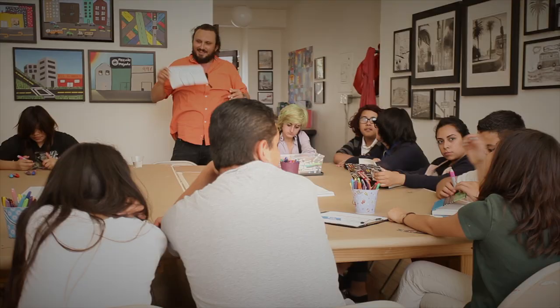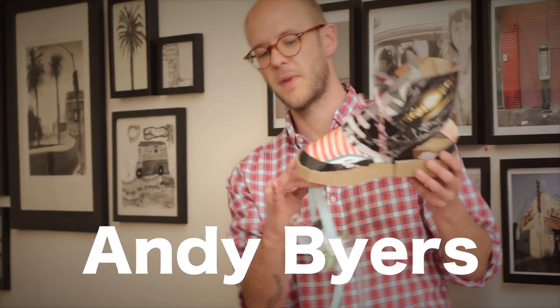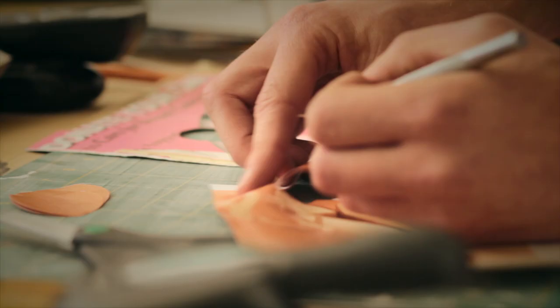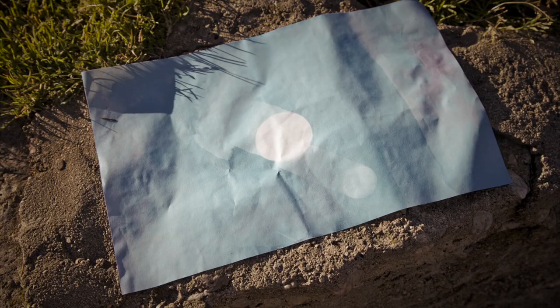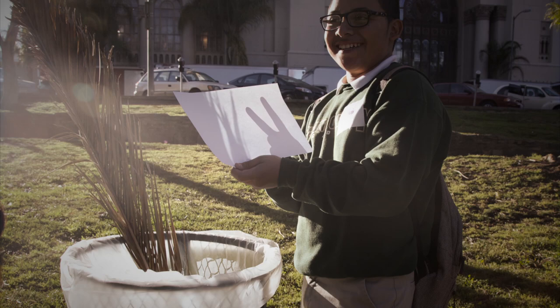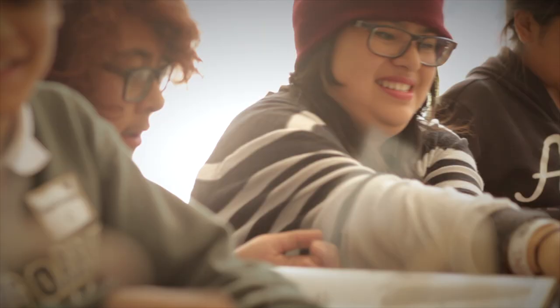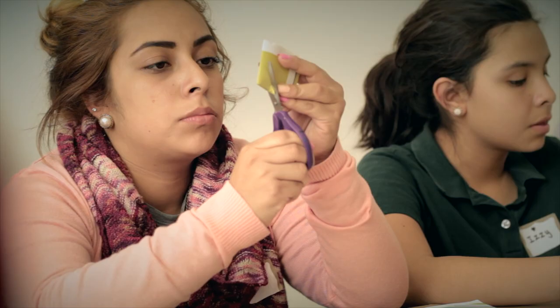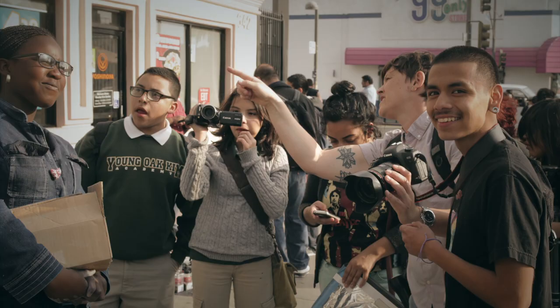We had different visiting artists with varying backgrounds in the arts and varying skill sets come in and teach the kids different art-making techniques. I think kids were really inspired by the visiting artists that came in, and also by engaging with members of the community in the neighborhood around MacArthur Park.